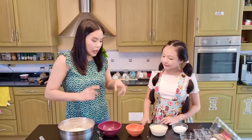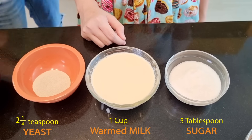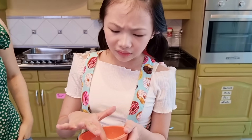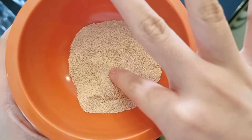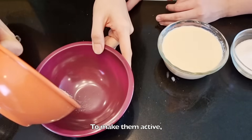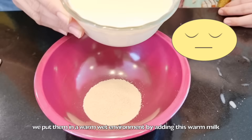First, we have to activate our live yeast by mixing in a cup of warm milk and 5 tablespoons of sugar. These yeast are alive? They don't look alive since they're not doing anything. Well, that's because they're still inactive. Keeping them in a cool and dry place helps preserve them. To make them active, we put them in a warm, wet environment by adding this warm milk and giving them food.